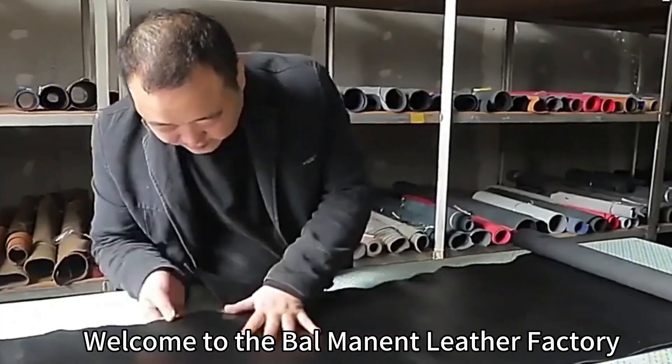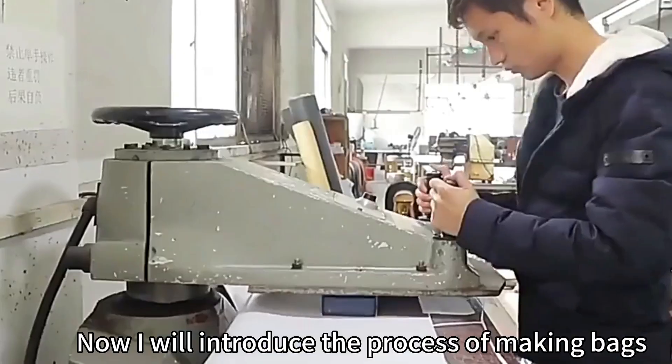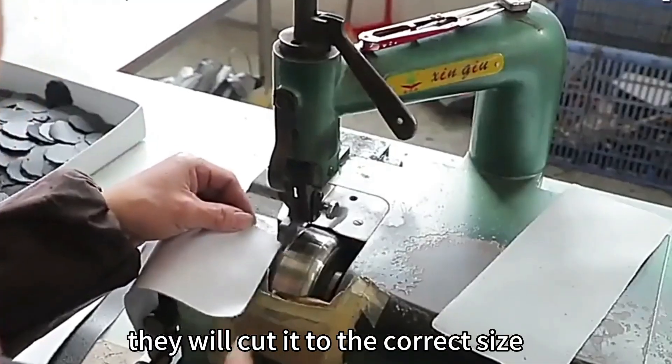Welcome to the Bellman Lesser Factory. I will introduce the process of making bags. After the workers select the leathers, they will cut it to the correct size.